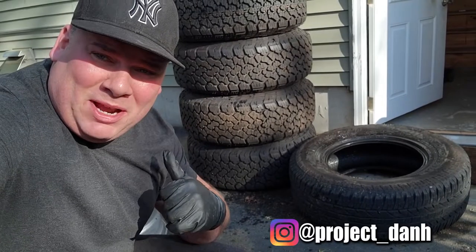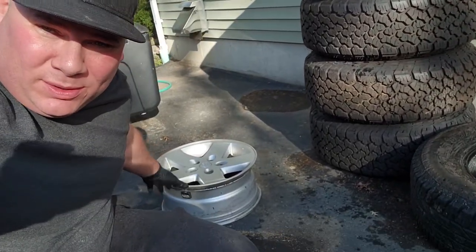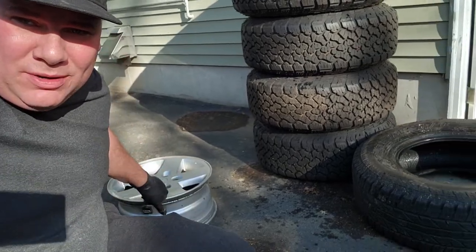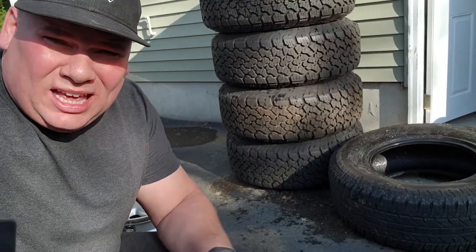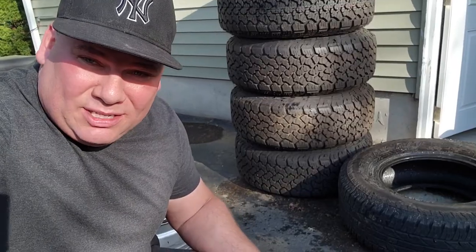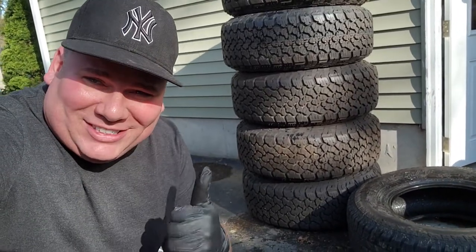Hey, what's up guys? I'm Dan H., and welcome to the project. I got a lot of stuff piling up, especially over the winter where I don't really want to go outside and do anything, especially clean up. Got a bunch of rims, got a bunch of tires around, so I figured why not make them a pair, help clean up the yard a little bit, and it's easier to use them when it's actually a functional wheel. This may help you save some time, save some money, and especially if you have a blowout on the trail, you'll be able to re-bead a tire.